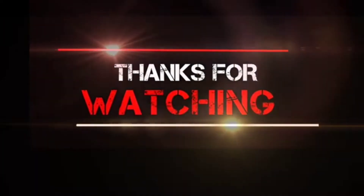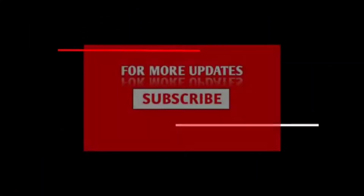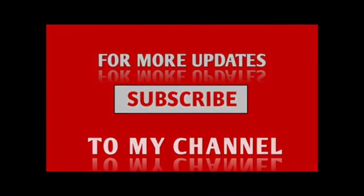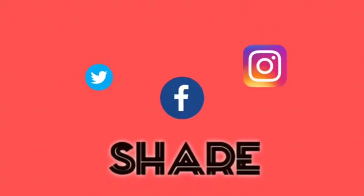Friends, please like, comment, and share this video. Please like, comment, and subscribe to our channel. Press the bell icon and the notification button. We will see you in the next video.